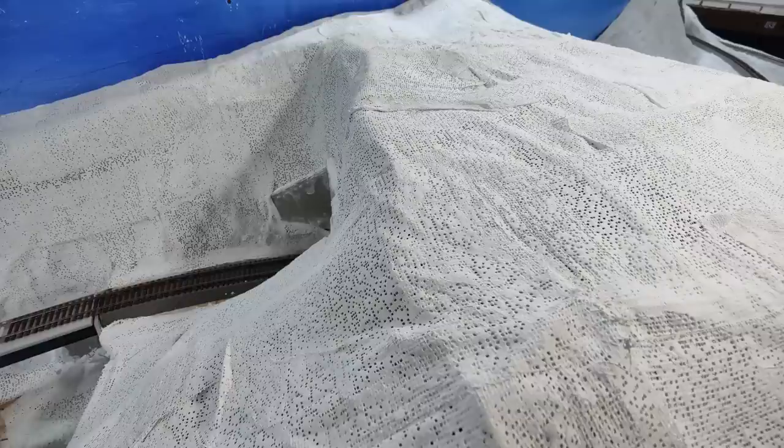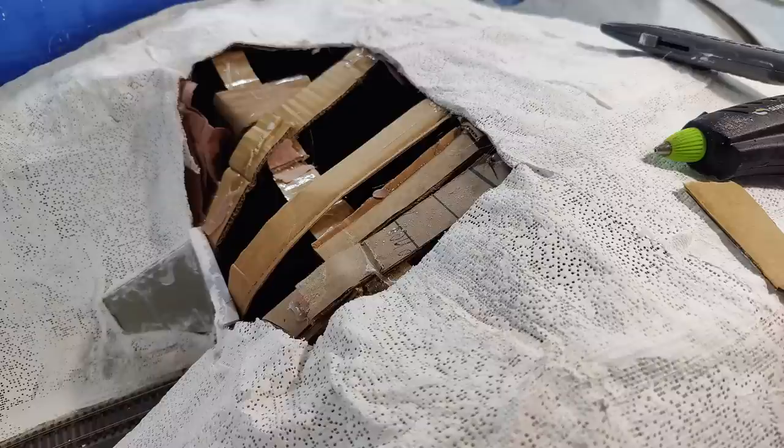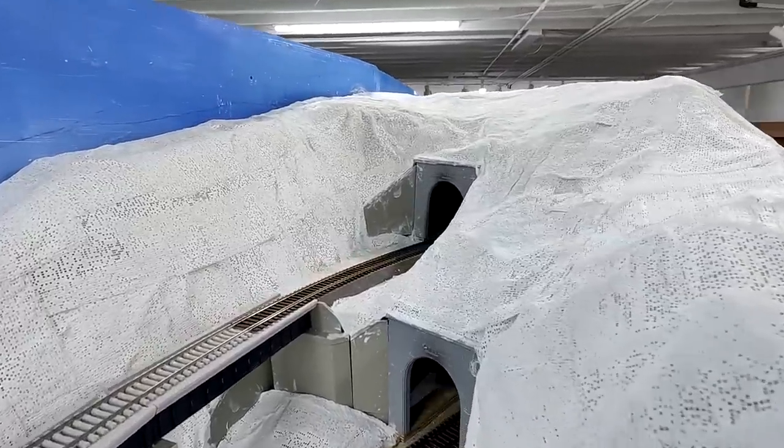I wanted to make sure I got the slopes on both sides right and that it all blended in — which was a little more difficult. So I cut a pretty big hole out and kept some of the cardboard underneath. I cut the plaster and separated it from the cardboard. The paper stuck to the plaster gauze but the cardboard stayed in there. Then I added some additional strips and you can see I'm sloping it now instead of having it vertical. I also pushed down a lot of the remaining plaster gauze around it, which made a pretty good transition.